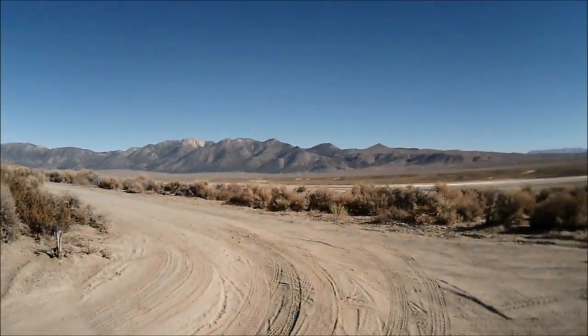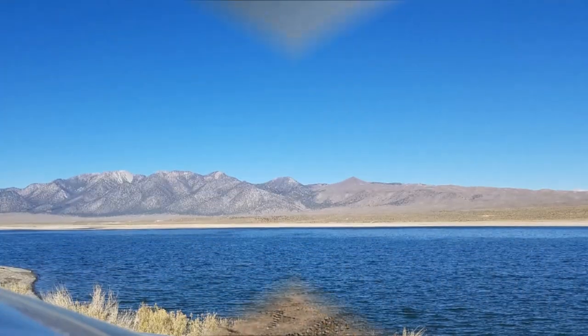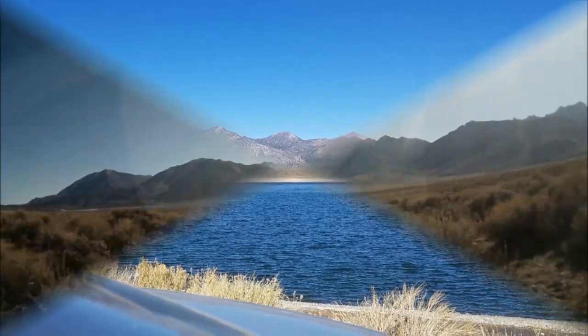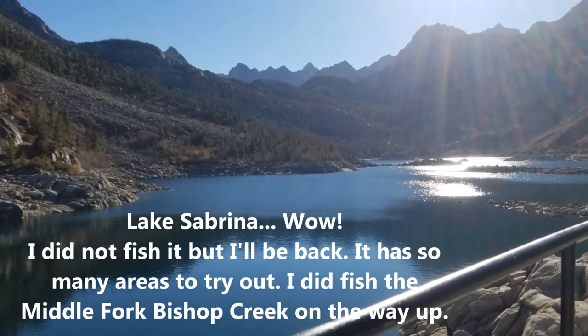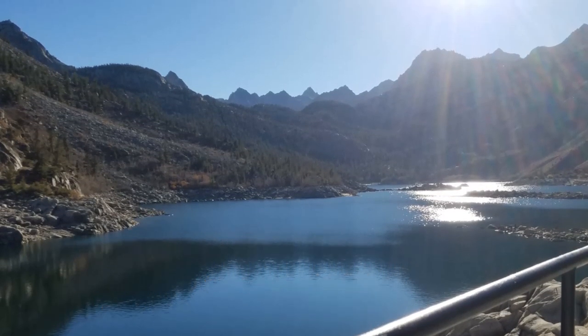What I'm looking for is this over here. That's a better fish.